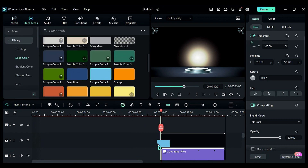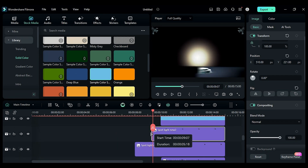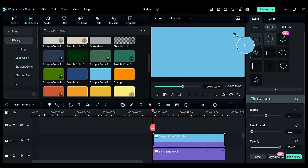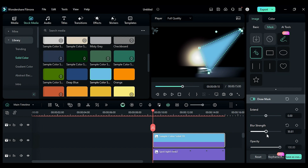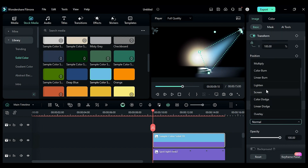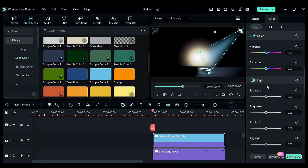Adjust the left side spotlight starting point and do the same with the solid color. Go to the mask, select the pen tool, and create a beam shape that covers only half of the watch. Increase the blur strength, then go to basic settings, change the blend mode to screen, adjust the opacity, and go to the color to adjust the saturation.